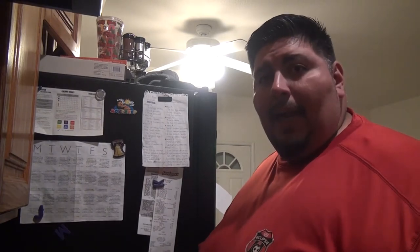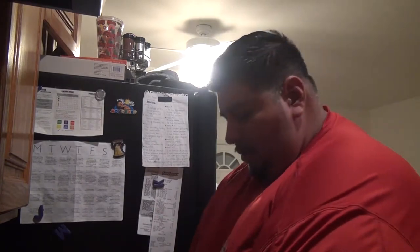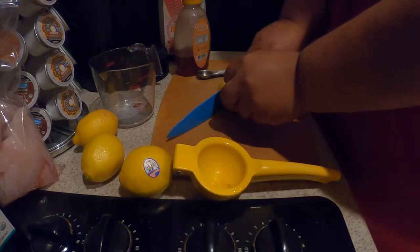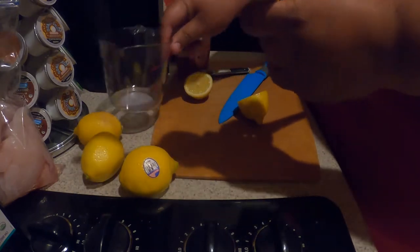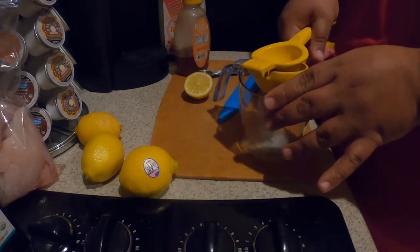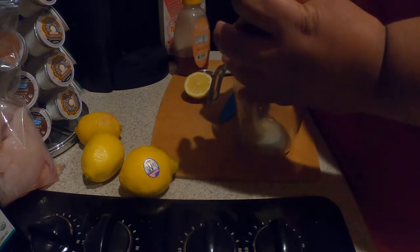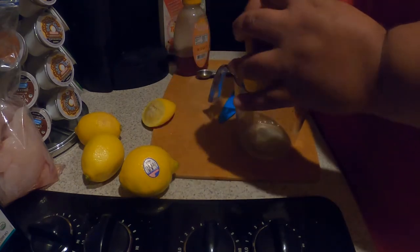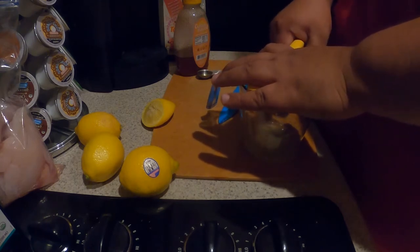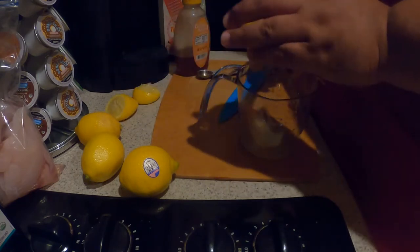First thing we're going to do is walk you through how to make the glaze — or marinade, whatever you want to call it — for this halibut. We're going to take a lemon, cut it, and put the juice of a whole lemon into the bowl. This marinade is going to cover the entire halibut we caught today.